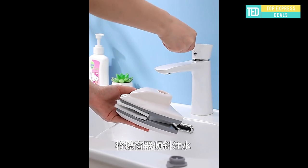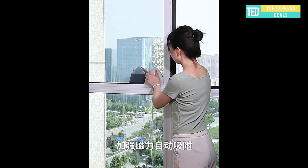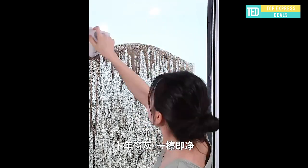Magnetic window cleaning tool. Automatic water outlet makes cleaning windows smoother. Automatic water outlet, silky and labor-saving, safe and simple water injection patent. Easily unlock high-rise window cleaning.